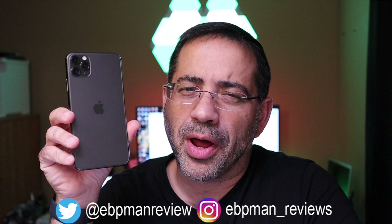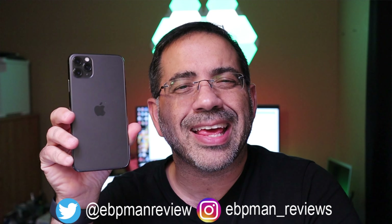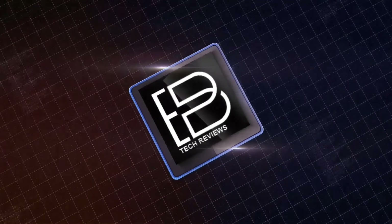Now if you're considering the iPhone 11, you're going to want to watch this video. This is eBPMantechReviews and today we're going to take a look at cases from Speck for the iPhone 11 family. In this video we're going to take a look at cases for the iPhone 11 series of phones.